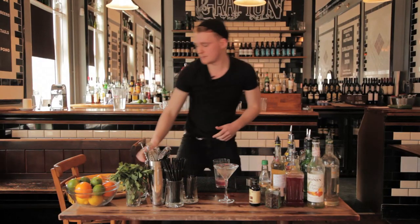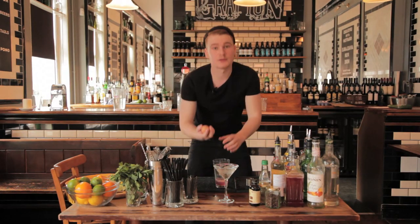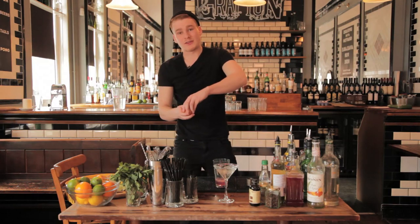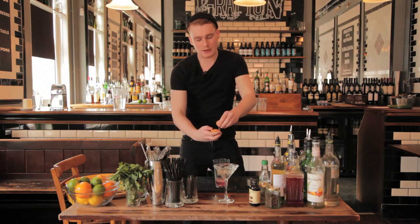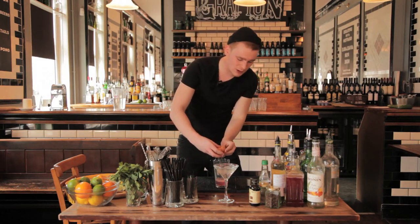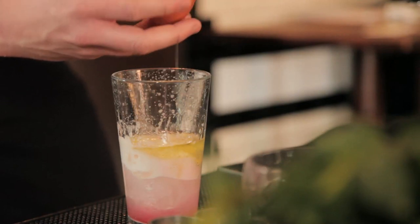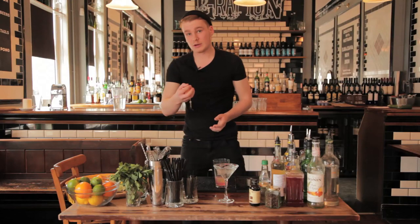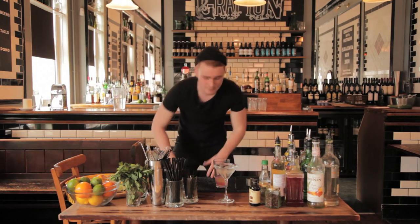The final ingredient is an egg white. You don't use egg white for taste in cocktail making — you use it for texture, because the white of an egg makes the whole cocktail nice and foamy and the texture comes through very well. Get your egg white in there and throw the yolk straight in the bin.